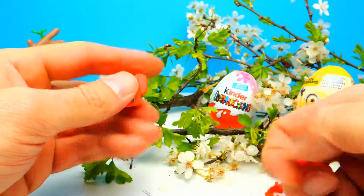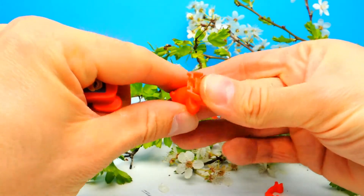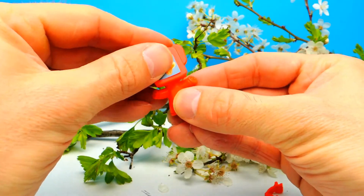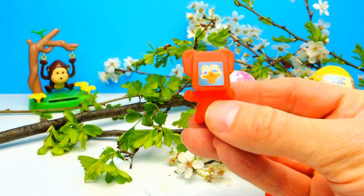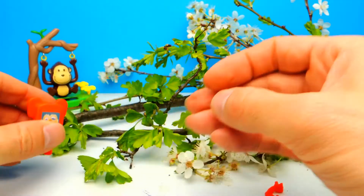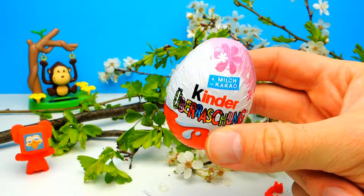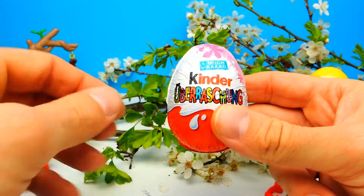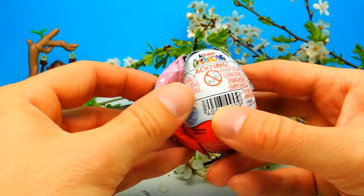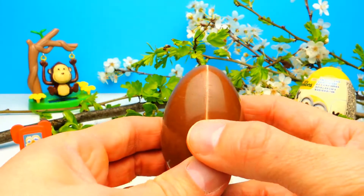We also need a body. Here we have the body and then we only have to attach the head. I'm not sure whether or not everything is right, but it works and it looks great. We have another Kinder Surprise Egg. There is a little monkey on the left side and I think this one is really cute, so I have to show you. What's your opinion about the monkey? Let me know in the comments.